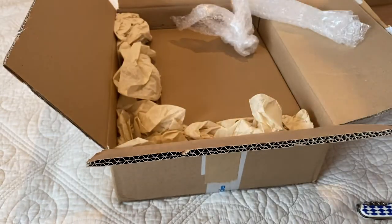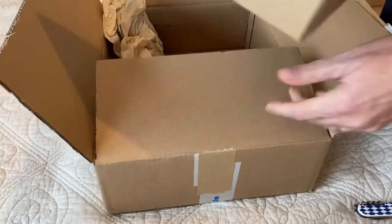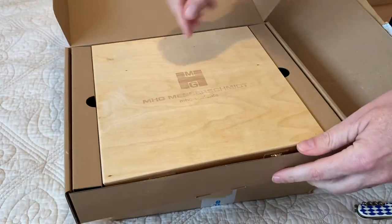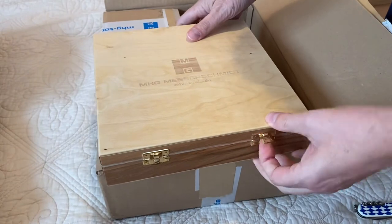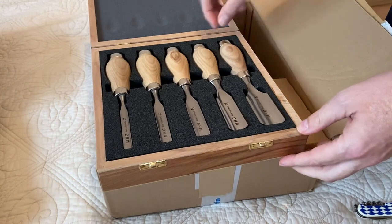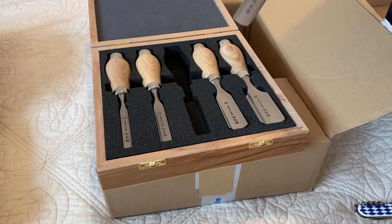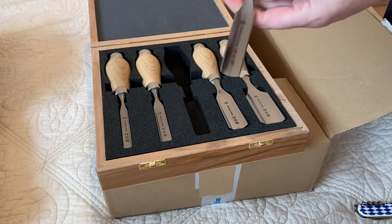Quite reasonable. But the main purchase was the chisels — who doesn't need more chisels? These little gouges are beautiful, nice handle, not too long, compact. Very nice looking, really excited to use those.